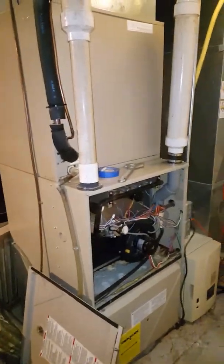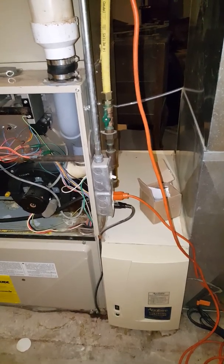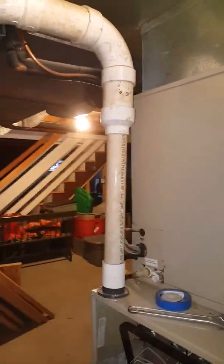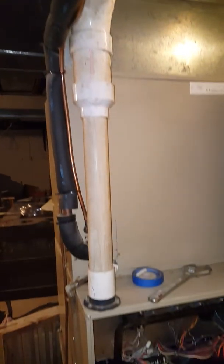We're looking to replace the furnace only at this time — furnace and media filter. We're going to go back with the same April Air 5000. We've got a 40-inch tall furnace, 3-inch PVC and 2-inch. We're going to cut the pipe loose here and here and then just reconnect to it with the new unit.